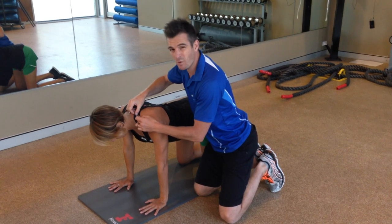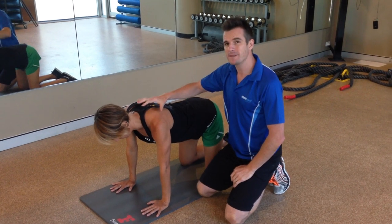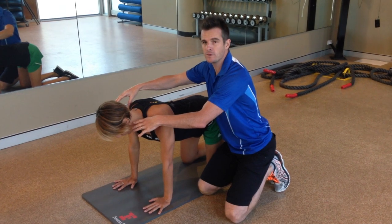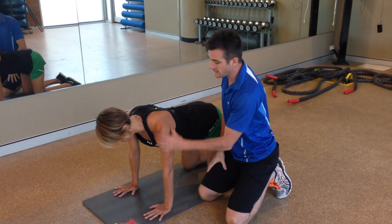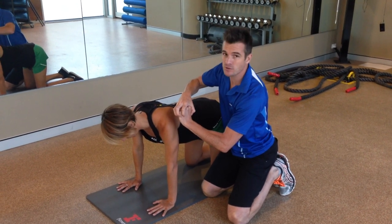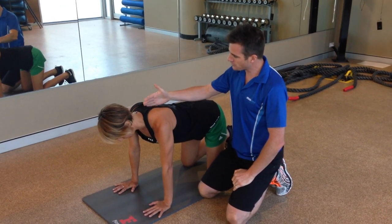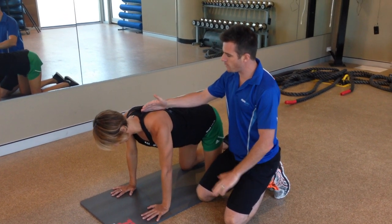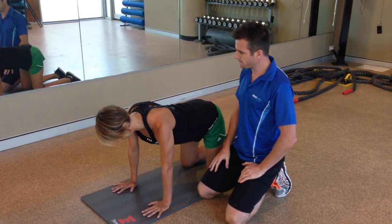An important tip: keep your upper traps relaxed — we don't want them compensating or dominating. Make sure your shoulders stay down away from your ears throughout the movement, and you'll focus more on the serratus anterior. This exercise is also really good for rotator cuff isometric work, loading those muscles in a weight-bearing position.